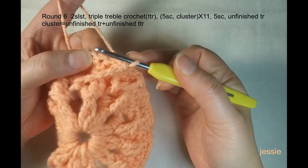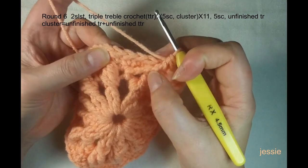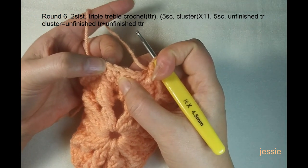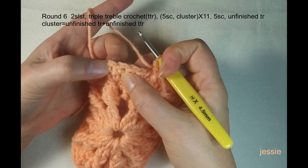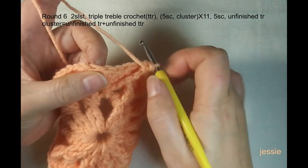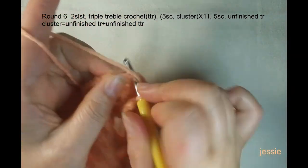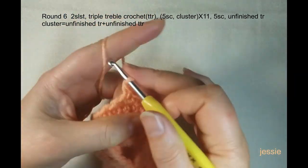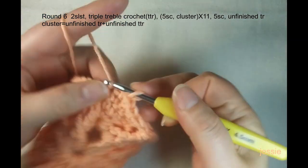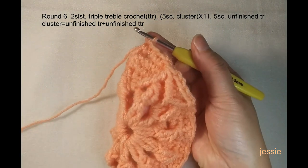After finishing the cluster, we do five single crochets. The fifth should be from the cluster stitch. One, two, three, four, five — make sure the fifth is from the cluster stitch. Check carefully: if you already used one post, start from the next one. One, two, three, four, five — the fifth stitch should be from the cluster stitch. Finish this, then do this cluster again.